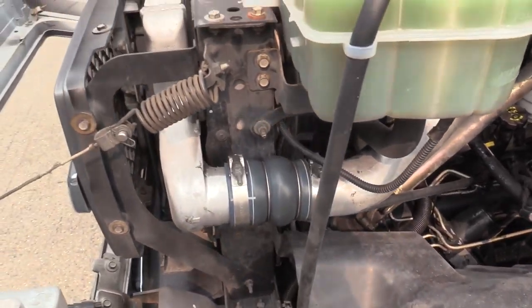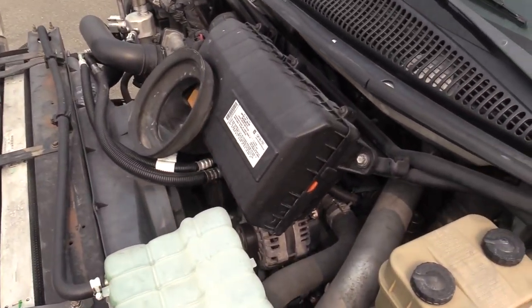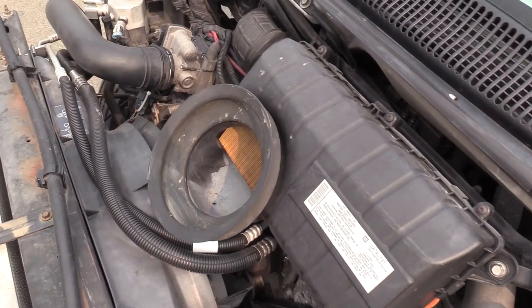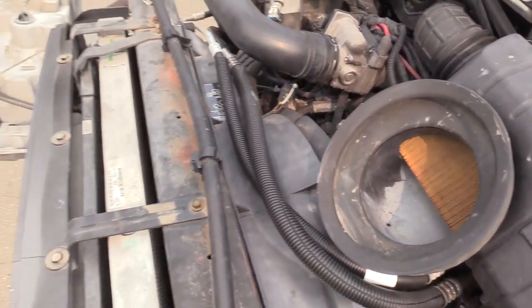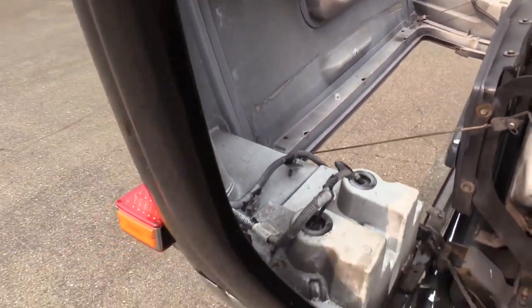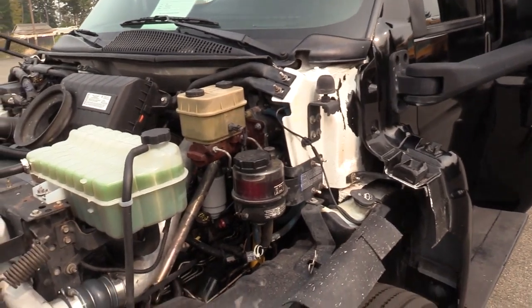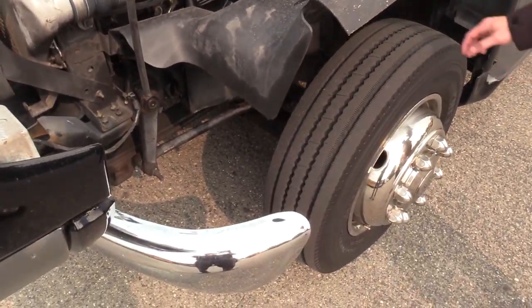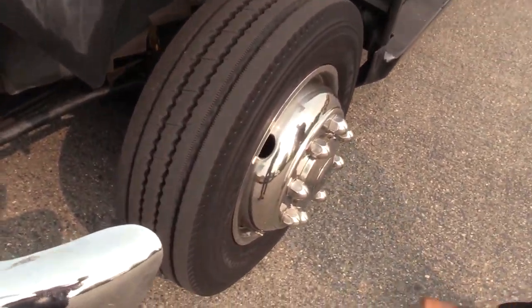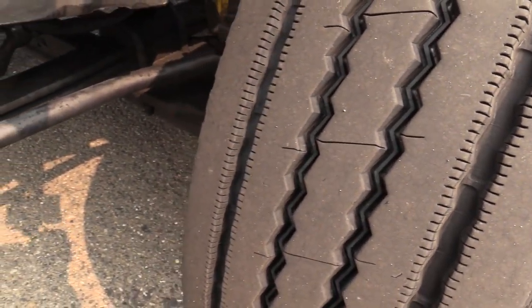The engine area looks great. It's not crazy rusty or anything like that. This party bus was operated in the Seattle area, and it was actually converted from a normal shuttle bus to a party bus in 2016. So the conversion is fairly new. I'm going to show you the front and driver's side tire here — got a lot of tread left on that. Those are Michelins, so top of the line brand there.